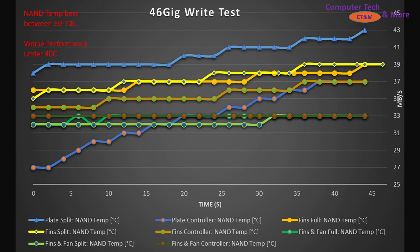Looking at NAND temperatures: the warmest was the plate with the split configuration. Data was unfortunately lost for the full-coverage plate run. The fins-split sits just above the fins-full-coverage, which is slightly cooler. The fins-controller-only NAND temperature sits a little underneath that. The plate-controller-only sits right alongside it. The actively cooled configurations level out really quickly at the bottom.